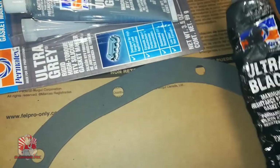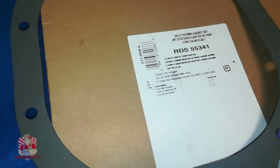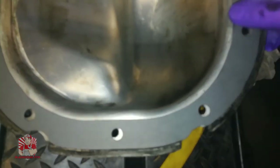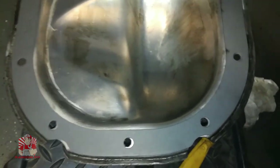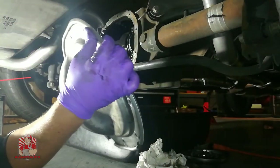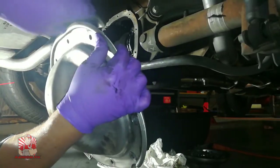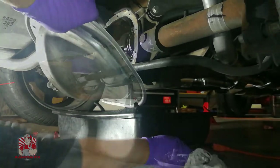The differential housing unit is nice and clean now. To make a gasket around the pumpkin you can use RTV gasket maker — they have a black one and a gray one — or you can get the actual gasket, which I got in this case. I'm holding the gasket in place and feeding a couple of bolts through to keep it centered so the gasket doesn't walk all over the place during installation.